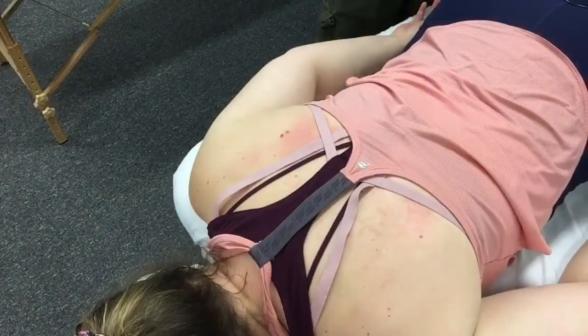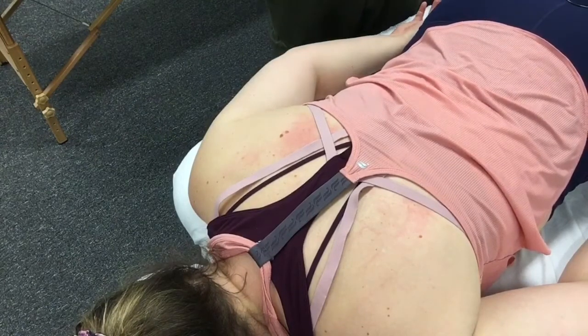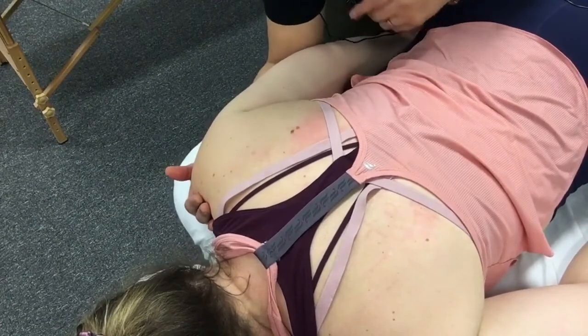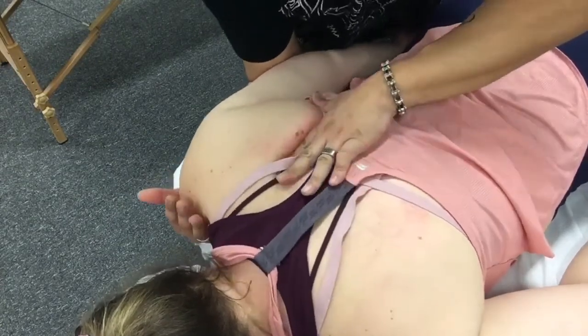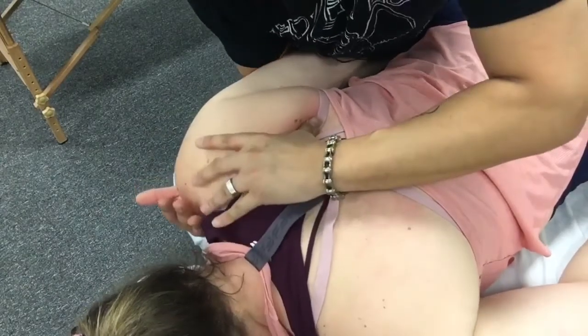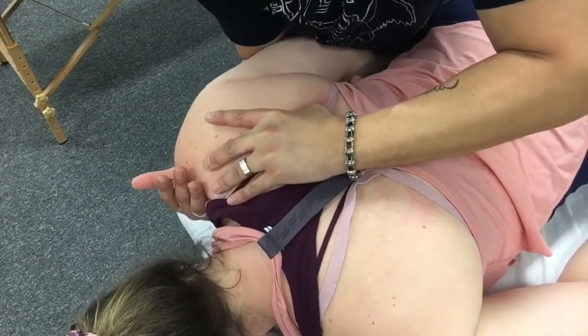The next joint to mobilize is the scapulothoracic articulation. During GH abduction, the scapula will rotate in an upward direction, and that's one of the mobilizations we want to encourage. Before doing that, I want to free up some space between the scapula and the thoracic cage. My stabilizing hand is underneath the anterior shoulder with my forearm under the patient's arm. My mobilizing hand will be in various areas of the scapula — the medial border, inferior angle, and lateral border. I'll retract the scapula and slide some digits underneath it.